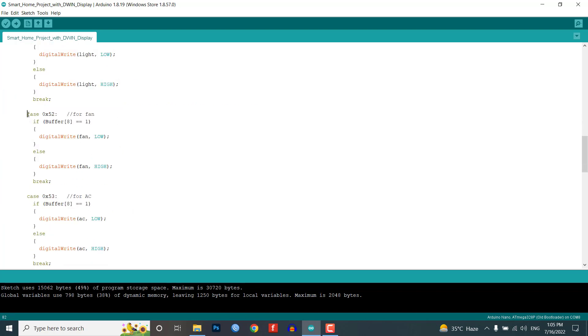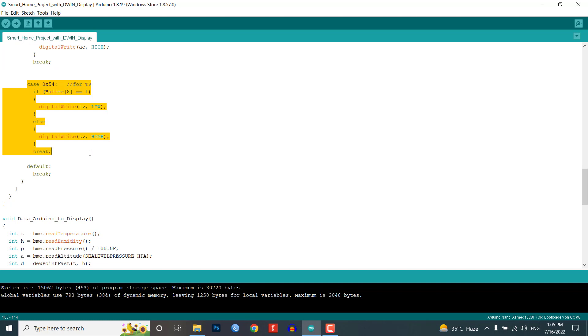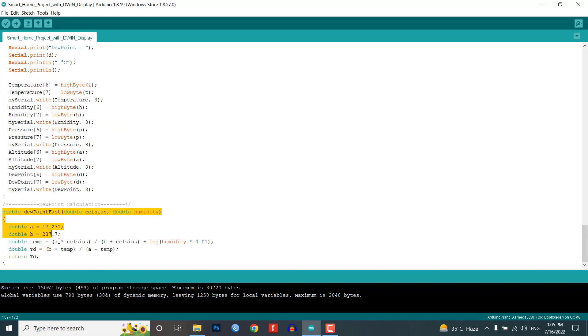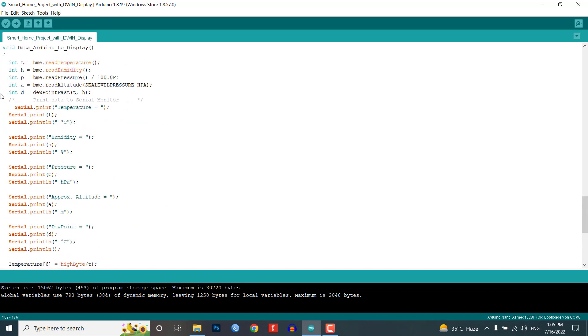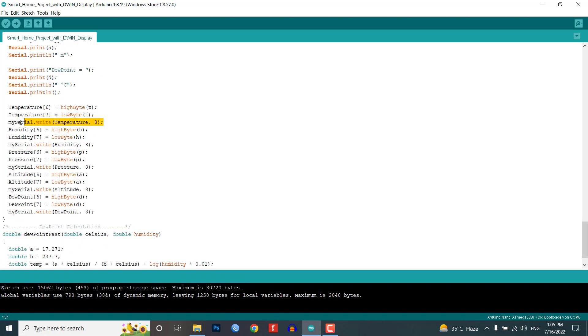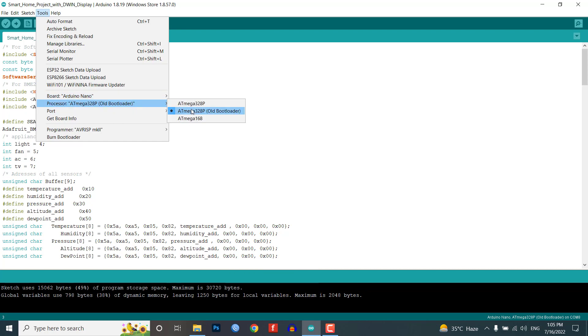In the setup part, we initialize the serial monitor and mySerial for serial communication, then initialize the BME280 sensor and relay output pins. In the loop, we run two custom functions to read values from the display and send sensor data to the display. In void dataDisplayToArduino, we receive data from the HMI display when any button is pressed — this is the VP address for that particular widget. We have four switch cases for light, fan, AC, and TV. We get sensor parameters like temperature, humidity, pressure, altitude, and dew point — the dew point is calculated using a mathematical expression. These data are printed on the serial monitor, and using this syntax we also send sensor data to the DWIN HMI display through serial communication. Select your board and correct COM port and click the upload button to upload the code.